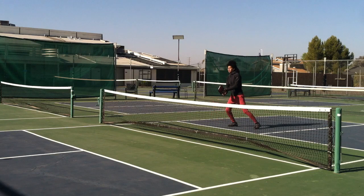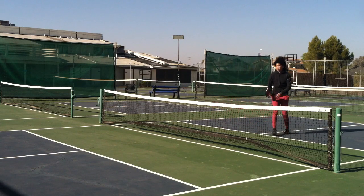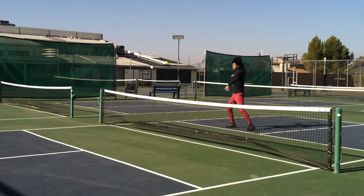The weight of this paddle ranges from 7.6 to 8.3 ounces. The smaller and more aerodynamic face doesn't take away from the sweet spot, but adds speed and mobility to your hands.